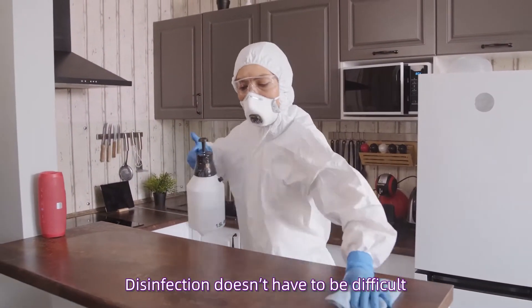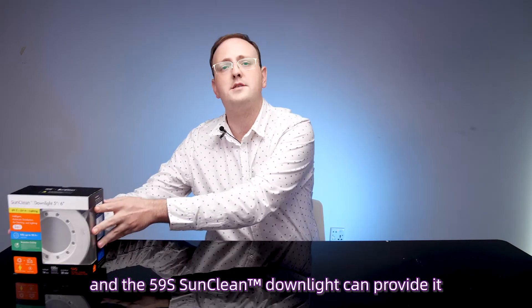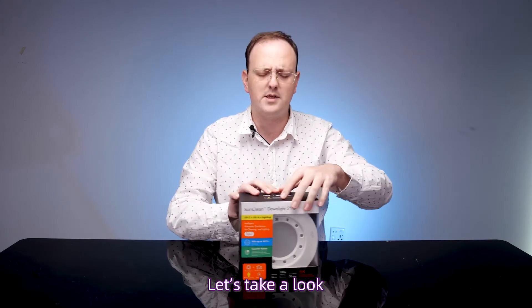Disinfection doesn't have to be difficult. There's a better way to sanitize, and the 59S SunClean Downlight can provide it. Let's take a look.